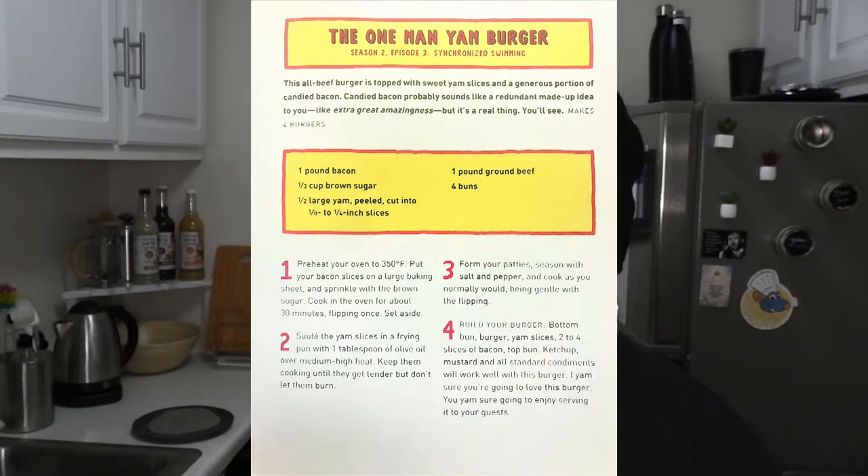Ingredients are one pound bacon, one third cup brown sugar, one half large yam peeled and cut into eight to two quarter inch slices, one pound ground beef, and four buns.